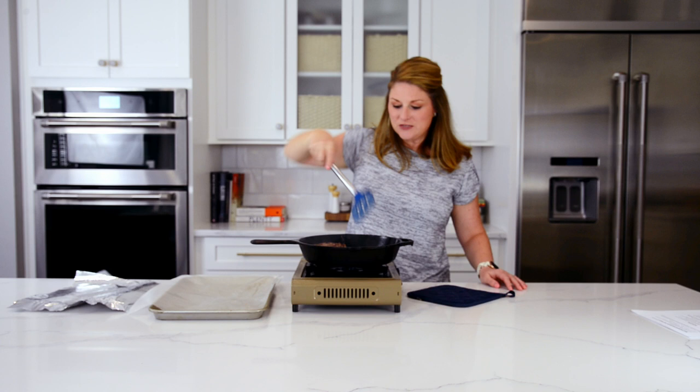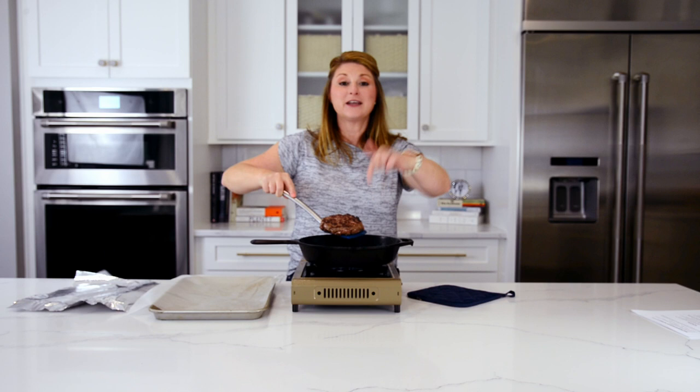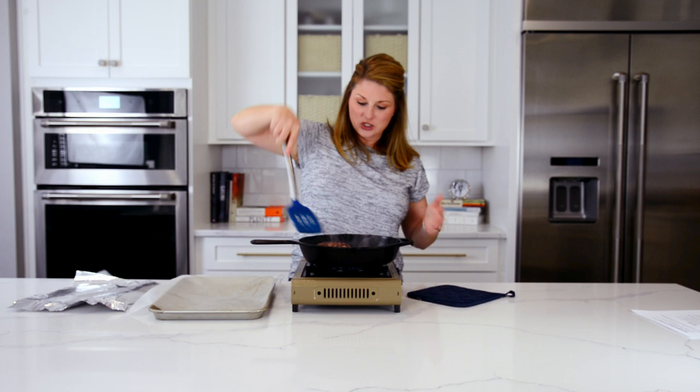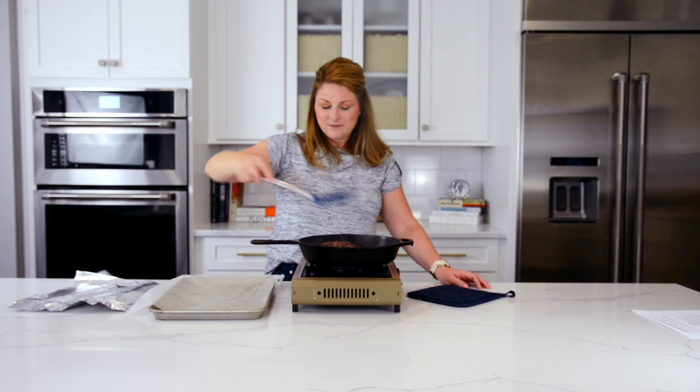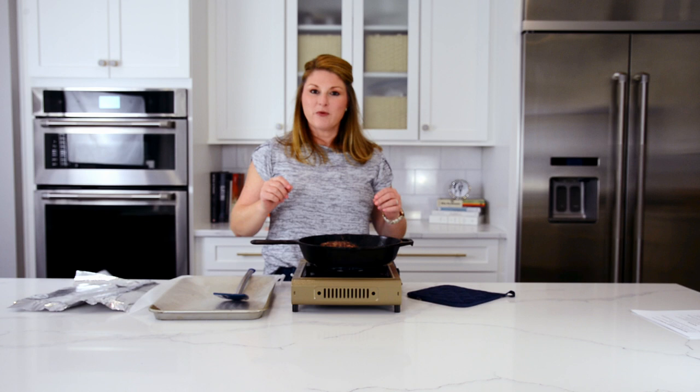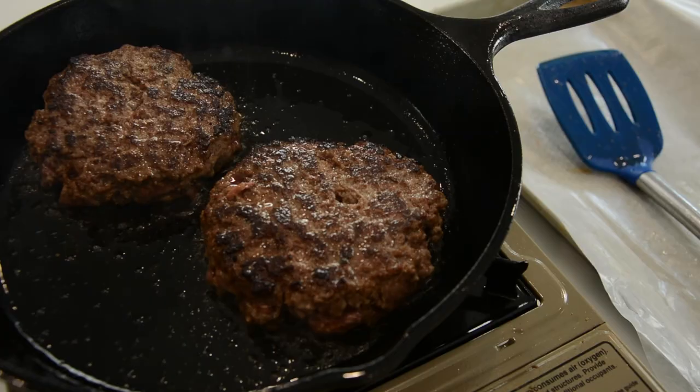I just flipped these burgers. Can you see that? We're going to call it a bark — that's what it's called, a bark on the burger. That is not burned; that is deliciousness, that is flavor. Whatever you do, resist the urge to push them down. And notice — because we have those little grooves — they're flat. If you are making burger patties at home without a mold, make a well in the center of the patty. When you do that, it'll seize together, the well will close, and you'll have a flat burger patty.